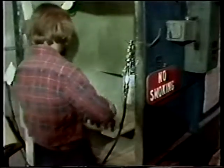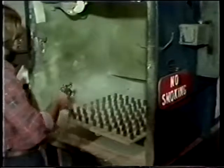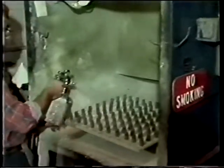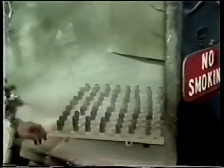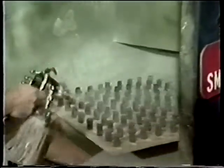Before forging can start, the slug is coated with a ceramic silicate glass lubricant. This prolongs die life and helps prevent contamination of the part during heating and forging operations. Coating with this type of material is necessary between all major forging operations.